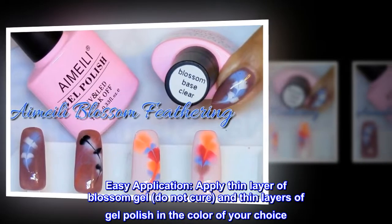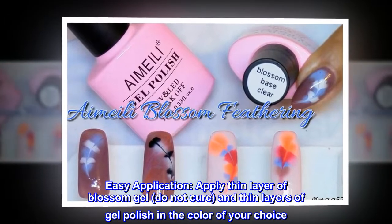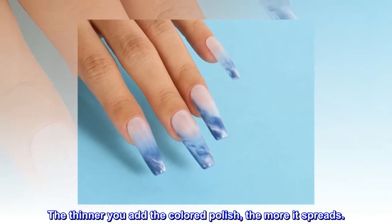Easy application: apply a thin layer of blossom gel, do not cure, and thin layers of gel polish in the color of your choice. The thinner you add the colored polish, the more it spreads.